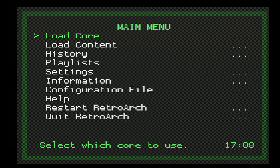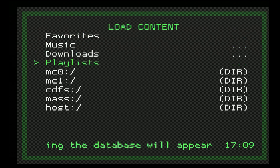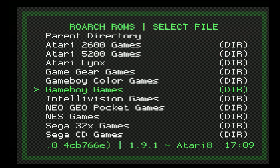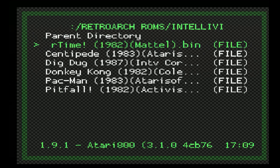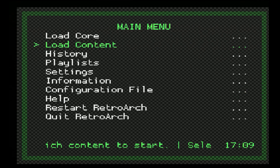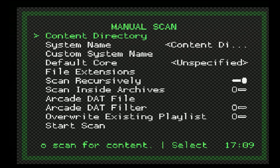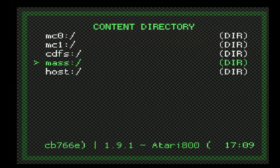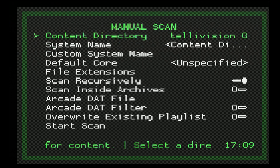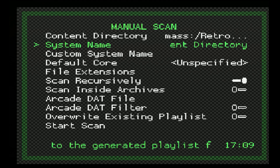Once RetroArch has loaded up, we are free to begin loading our Intellivision content. You can do this by going down to Load Content, scrolling down to mass storage — this is our USB thumb drive — and navigating to the Intellivision games directory to select and load a game. I personally prefer making a playlist instead. On the main menu, there is a playlist tab. Click on Import Content, then Manual Scan, then Content Directory, and navigate back to that Intellivision games folder. The system name will use the content directory name, so make sure you name that folder something you want displayed on the playlist.